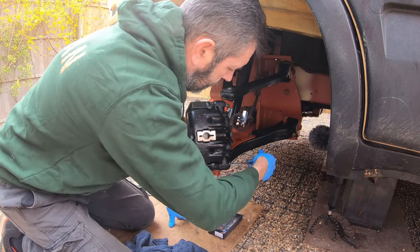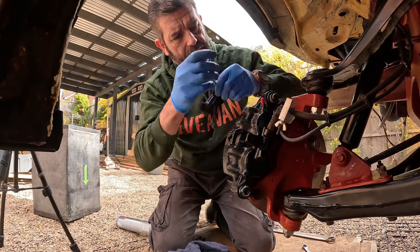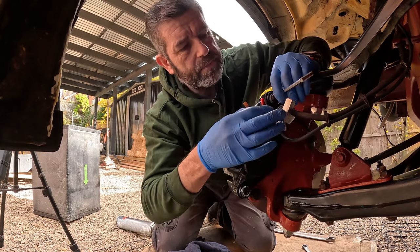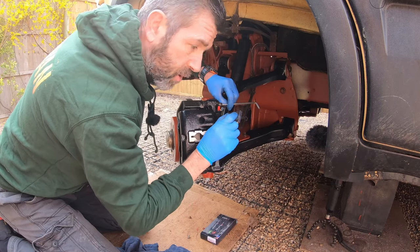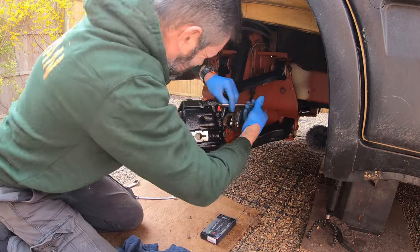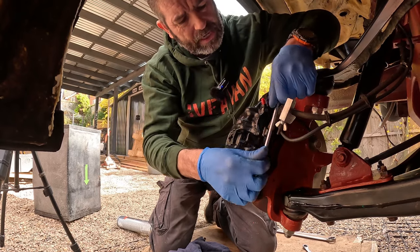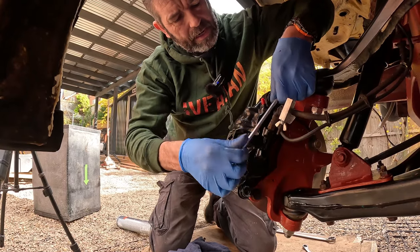Now you may have some brake wear indicators within your pads. I've removed mine and just connected the wires up — they follow down this pipe here. I've connected both ends of the wires up and tucked them away within the chassis rails somewhere, because they don't last five minutes and give you a headache with the brake worn low warning light on your dashboard. That's why I don't have the brake wear indicators on my pads.